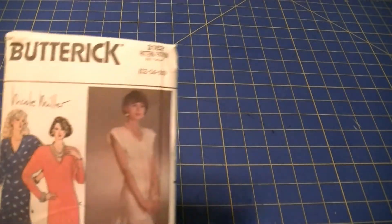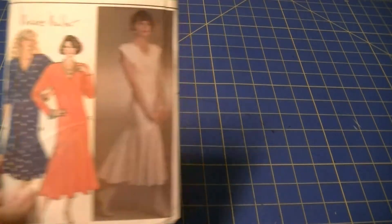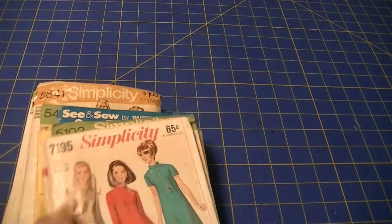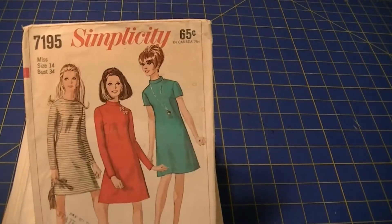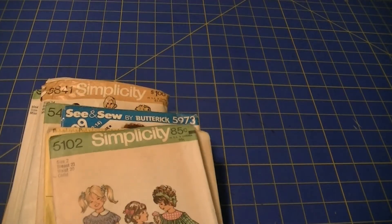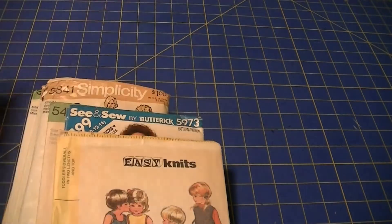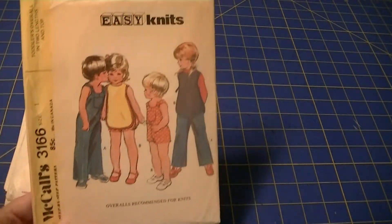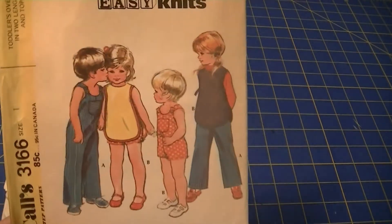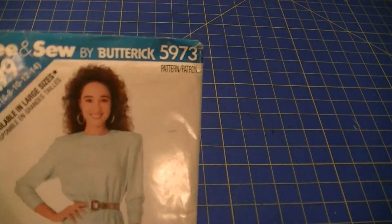Vogue Basic Design 1797. Vogue 7733. Simplicity 7668. Simplicity 6219. Simplicity 9104. Butterick 3162. C&S 5973. Simplicity 7719. Simplicity 5102.